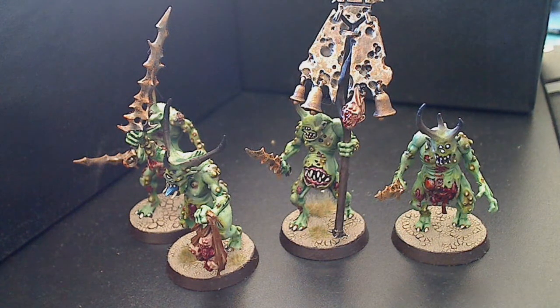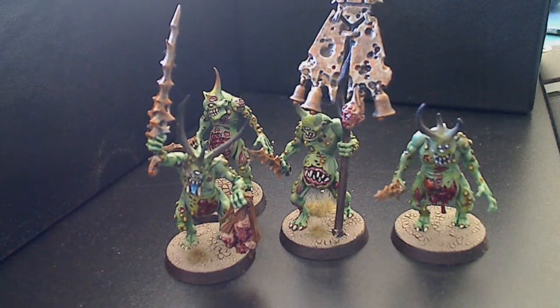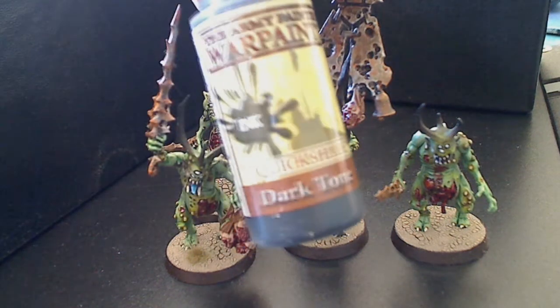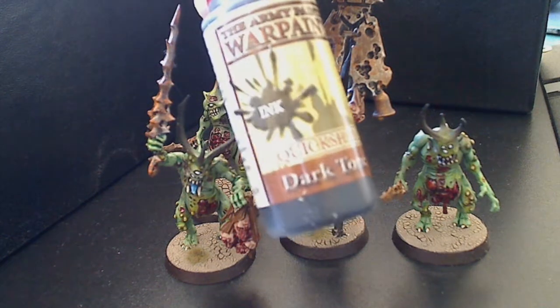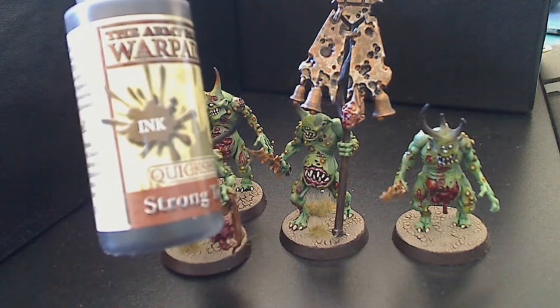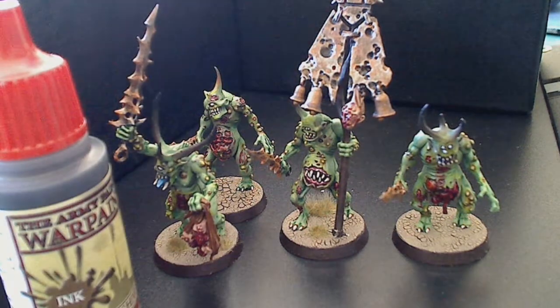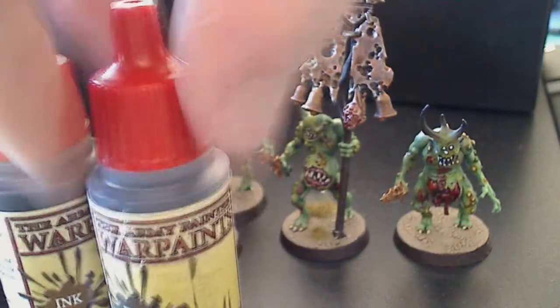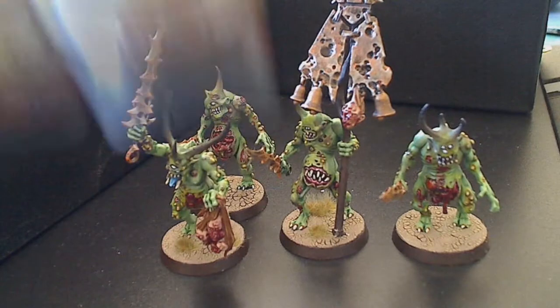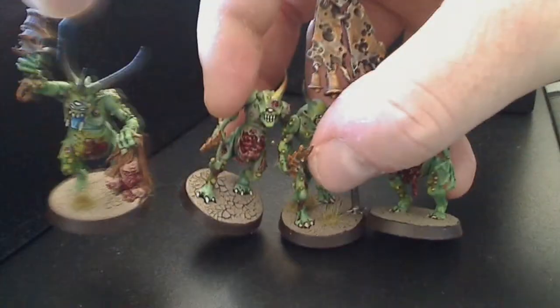You can put a clear coat on afterwards to try and dull it down, but really if you're looking for a really good wash, these Army Painter ones - they're called inks but they're just acrylic inks, they're a wash - they're absolutely fantastic. They're what the old GW washes used to be like. You've got the Strong Tone, which is more of a Devlan Mud, and the Dark Tone which is your Badab Black. You get a lot of it, they're pretty thick so you can water them down, and they dry nice and matte. I've done 15 of these with them.